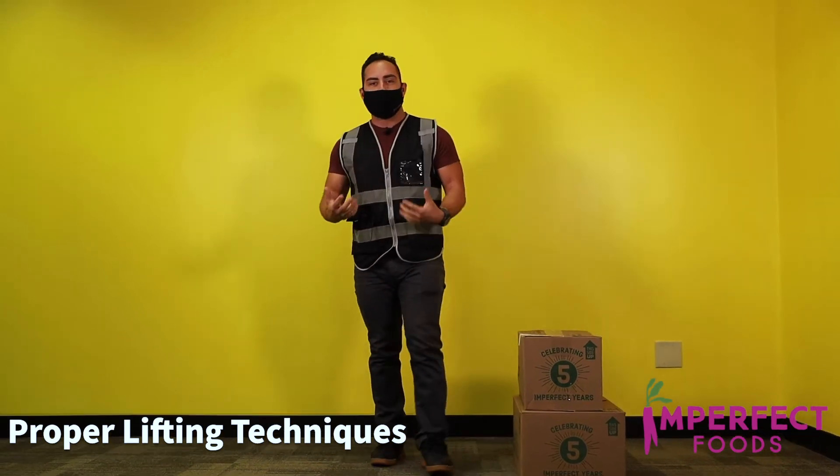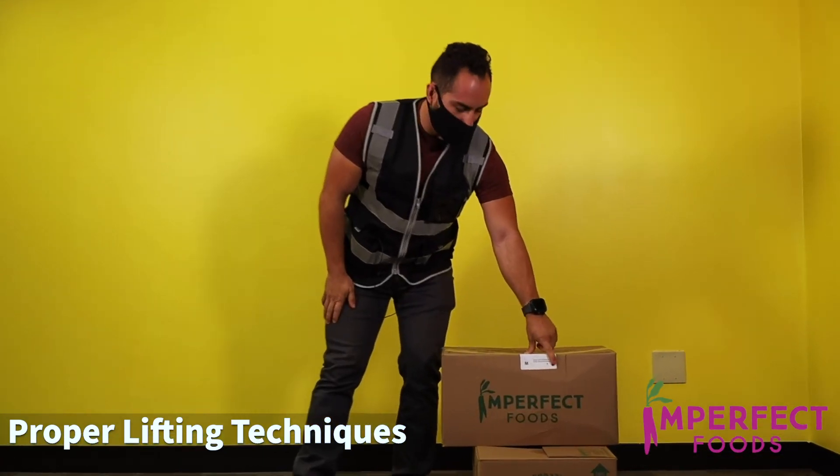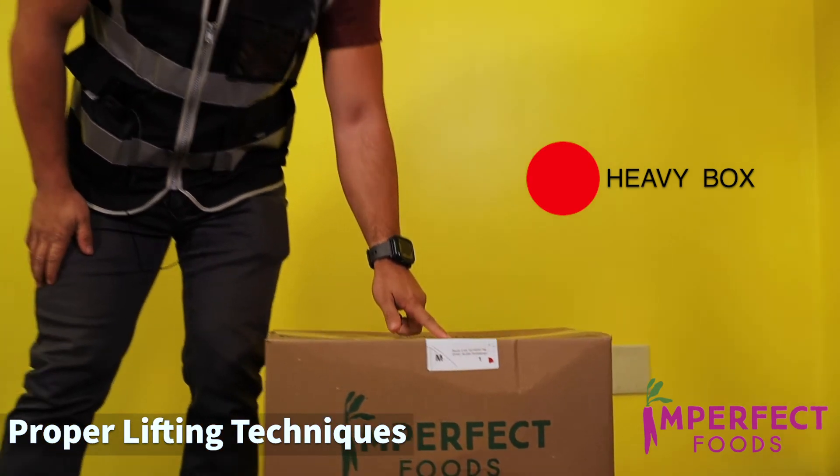To identify which boxes are gonna be heavier, you're gonna see a red dot on the actual box.